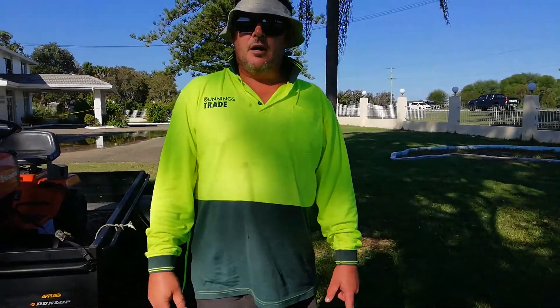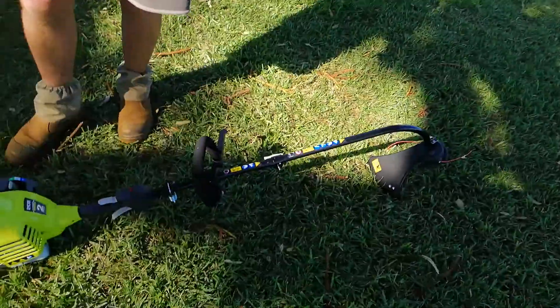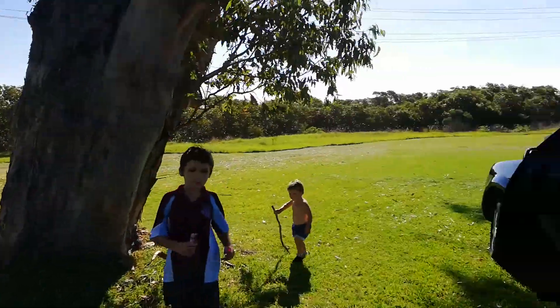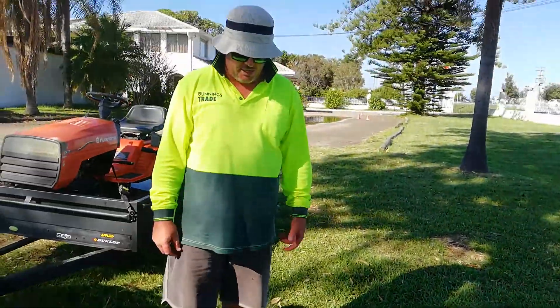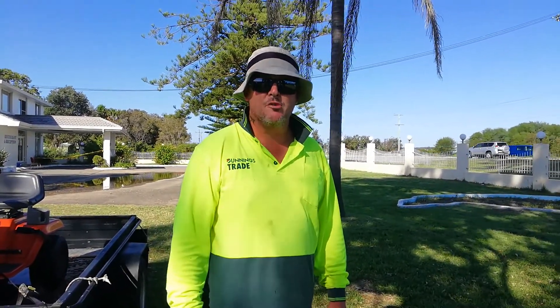Just got a replacement, as they come with a two year replacement warranty. The actual shaft inside broke. I do big jobs as you can see this one here, pretty big job. Took it into Bunnings and they gave me a brand new one as a replacement, so good service. Go to Bunnings for your Ryobi trimmer.